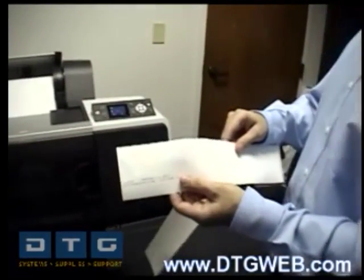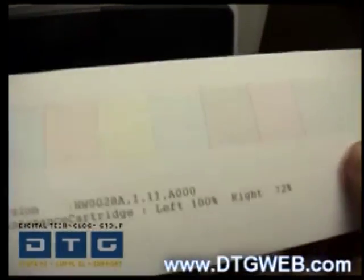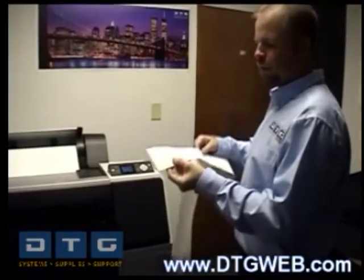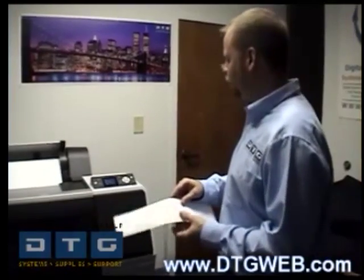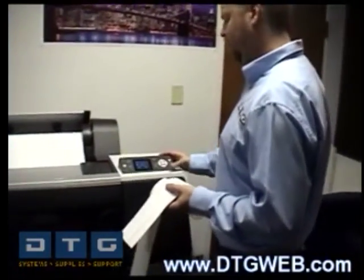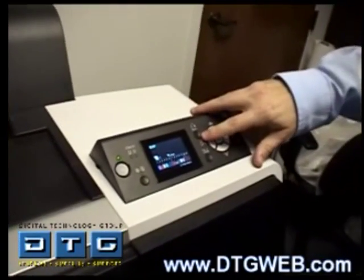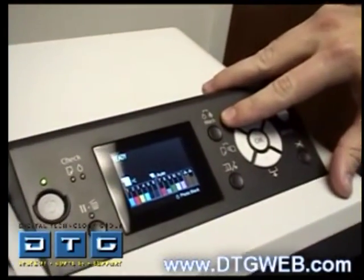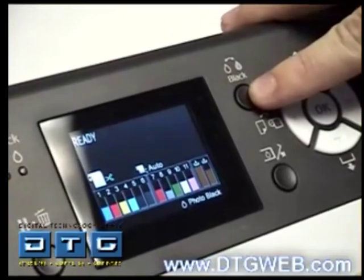Once the nozzle check pattern is printed the printer will automatically cut it since we have cutter-on mode. Each color has a series of stair-step patterns — if it looks perfect you're good to go. If you do have gaps in the printout, you'll need to execute a nozzle clean. To run a quick clean directly on the printer, push and hold the black button for three seconds and it will run a cleaning cycle.